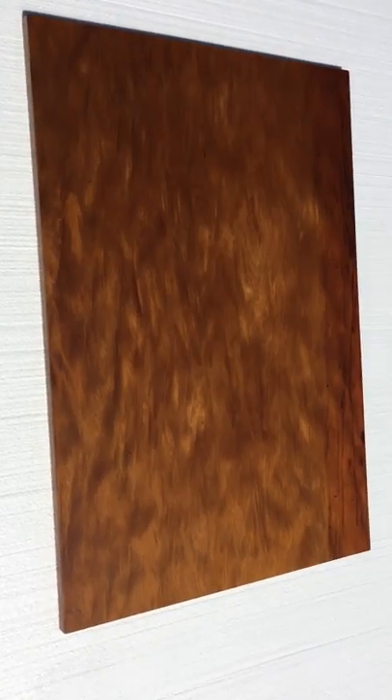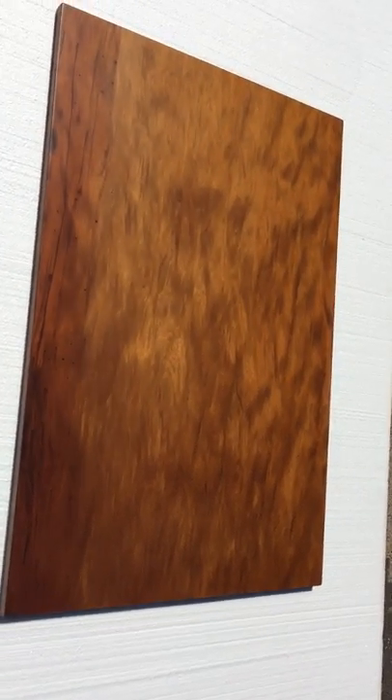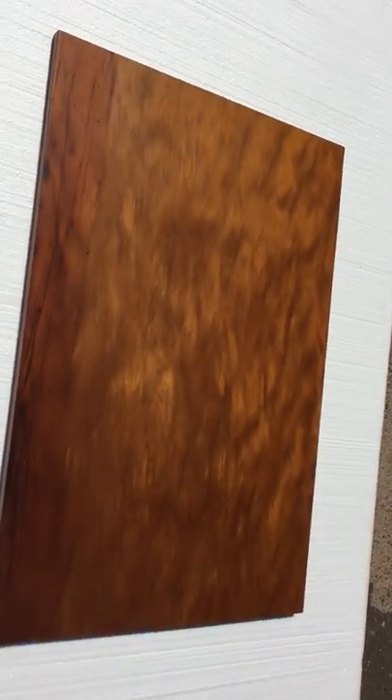We've done a few of these tables and there's some other video clips of the other tabletops, but this piece is available now. And the base for this coffee table — we often will put them on a temporary base. Today it's just flat on a white piece of foam. We'll work with the client to get them a table base, whether it's wood, metal. We've done a few other materials as well including ceramic. But look at the flame in this piece, it's such a beauty. Boom.